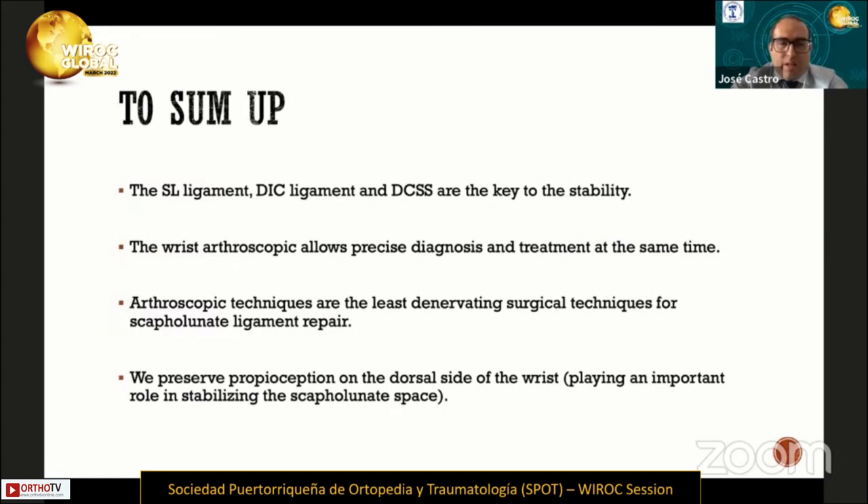To sum up, the scapholunate ligament, the extrinsic ligaments — mainly the dorsal intercarpal ligaments — and the DCSS are the key to stability in the scapholunate interval. Wrist arthroscopy allows precise diagnosis and treatment at the same time. Arthroscopic techniques are the least invasive surgical techniques for scapholunate ligaments, and for that reason, we preserve proprioception on the dorsal side, which plays an important role in stabilizing the scapholunate space.